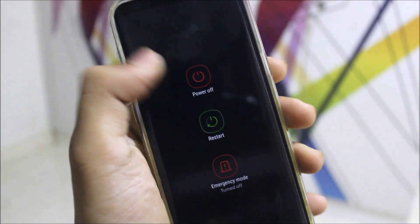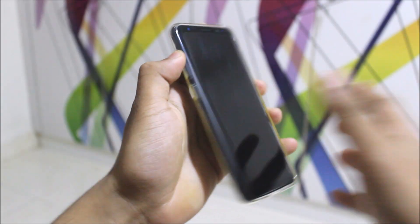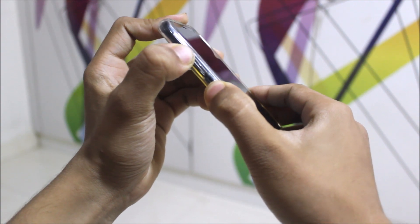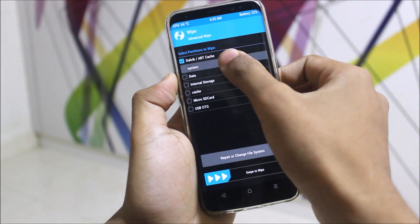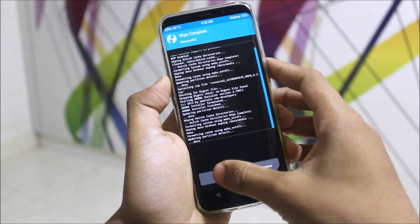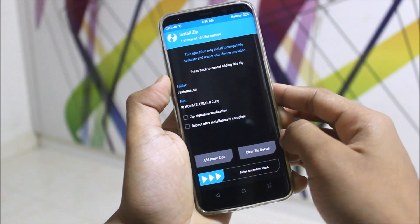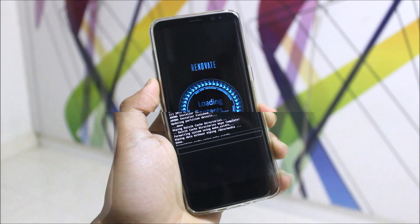Now let's move to the installation. To install the ROM, power off the device. After powering off, press Volume Up, Bixby, and Power to boot into recovery mode. In recovery mode go to Wipe, then Advanced Wipe — wipe Dalvik, System, and Data.